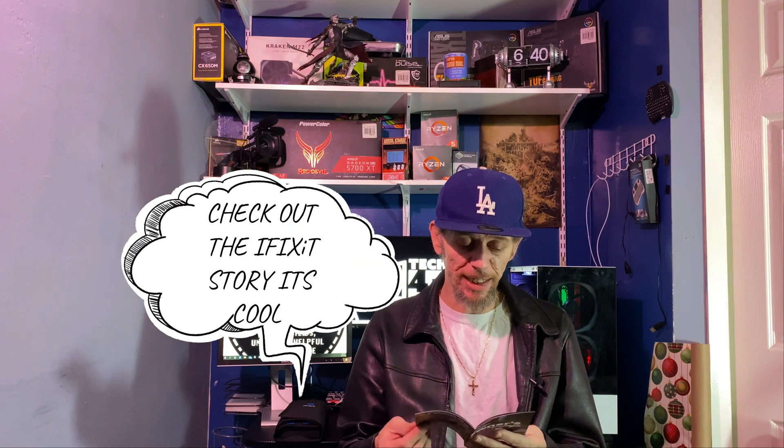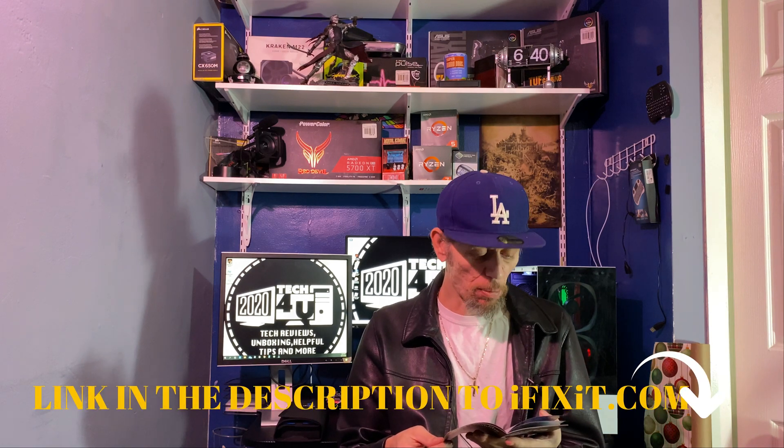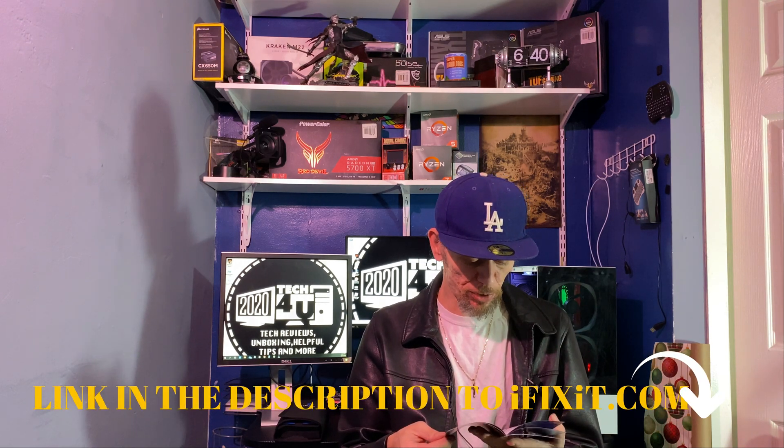There's an owner's manual that covers the story of iFixit, names of each tool individually, info about other kits like the magnetic project mat and the Mahi driver kit. It's a good little rundown. The case itself is velcroed and when you open it up you are welcomed to your tools.